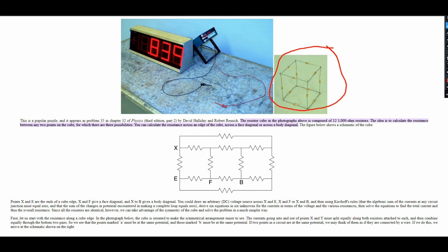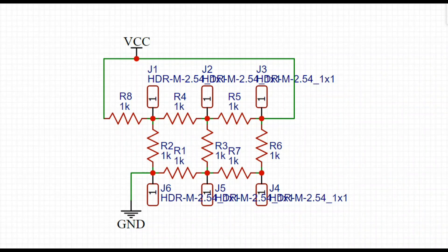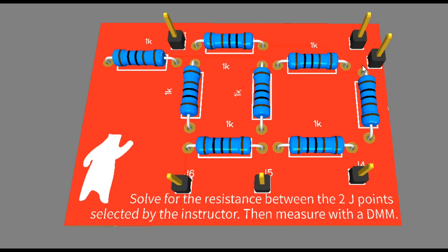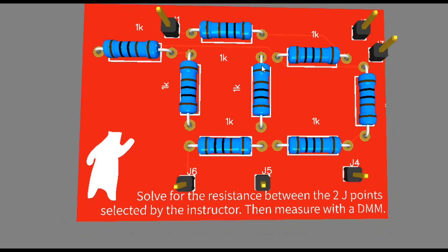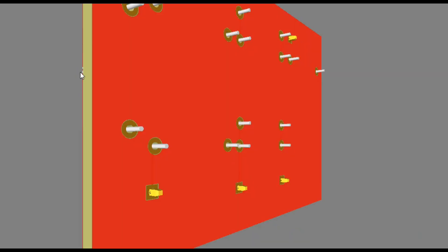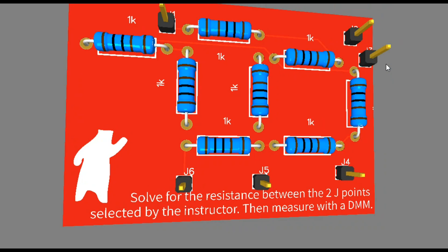We're going to turn it into a PCB to send off to our STEM students — that's what's up for today. Here's our circuit using eight LEDs, all 1k, and you can see how they're connected together. There's the circuit board with a little instruction to solve for the resistance between two of the J points selected by the instructor, then measure with a DMM. And here's a simple 3D view — the easiest board ever put together.